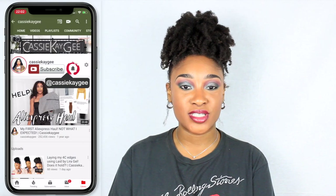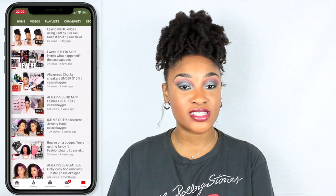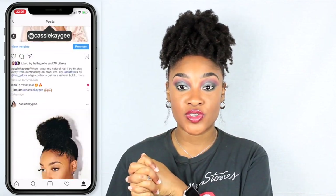Welcome back to my channel, it's Cass! This week we are doing a natural hair video. If you have not hit the subscribe button yet, please take a moment to do so, and tap the bell as well. If you're returning this week, thank you so much for coming back.